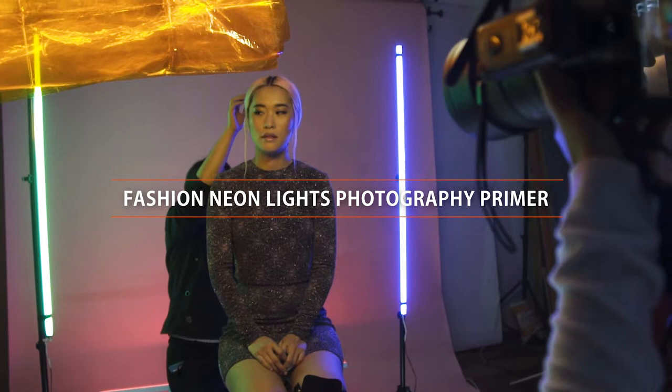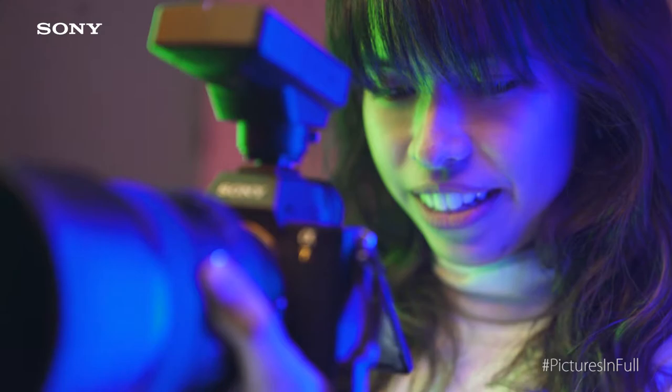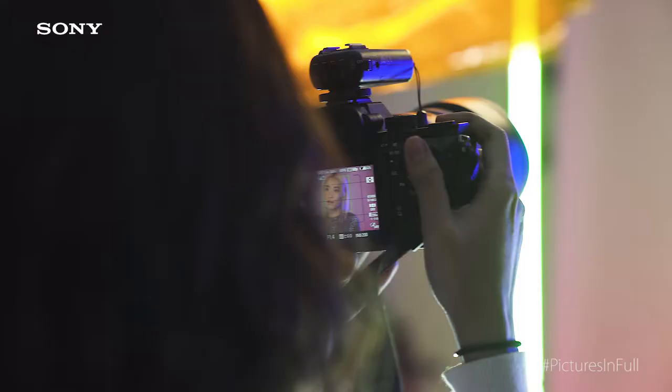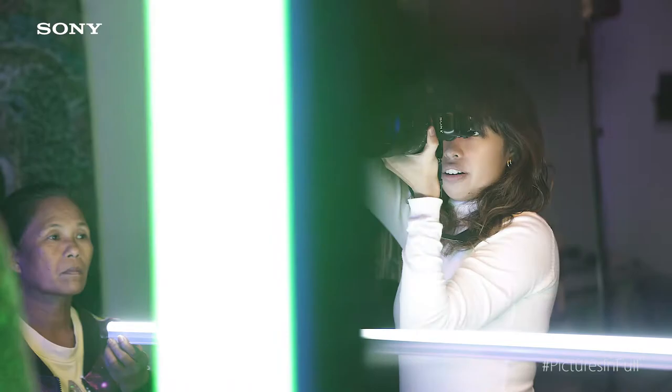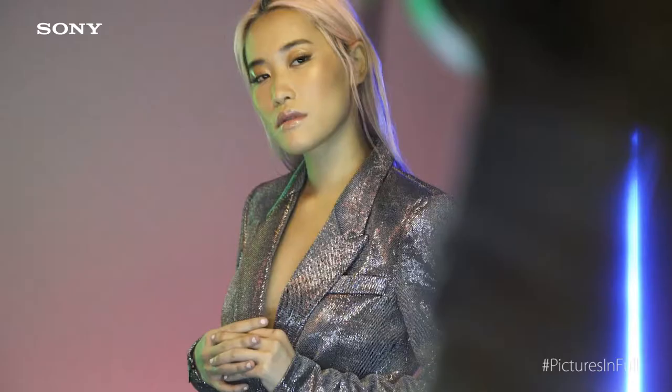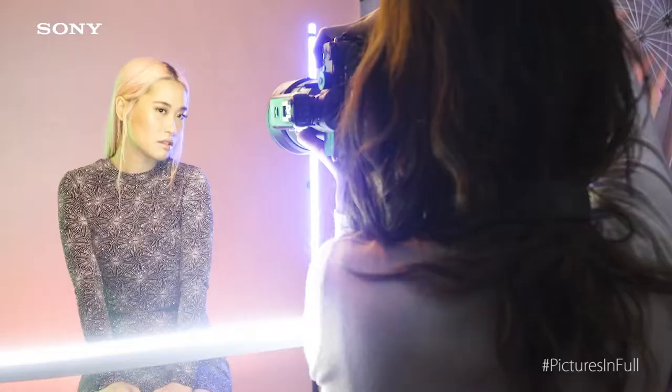Actually, there are several ways in achieving the neon photography look. You could use a strobe light and then put a cellophane or a color gel on top of it. But what I prefer is using colored LED lights because it produces a softer look on the subject since I shoot passionately.